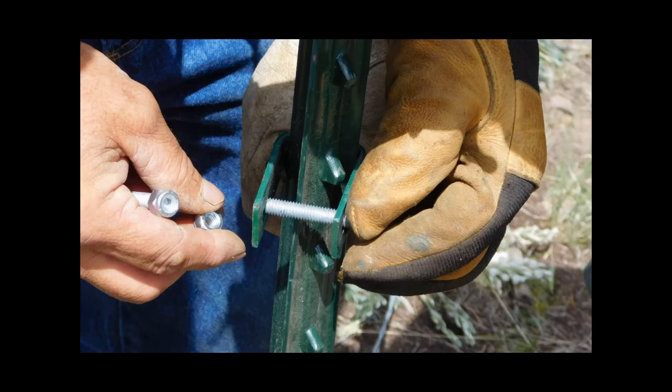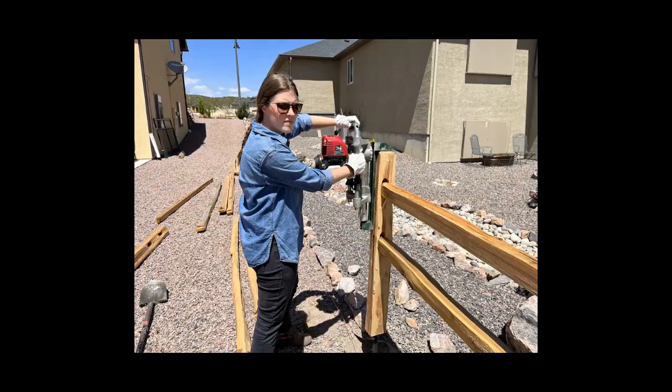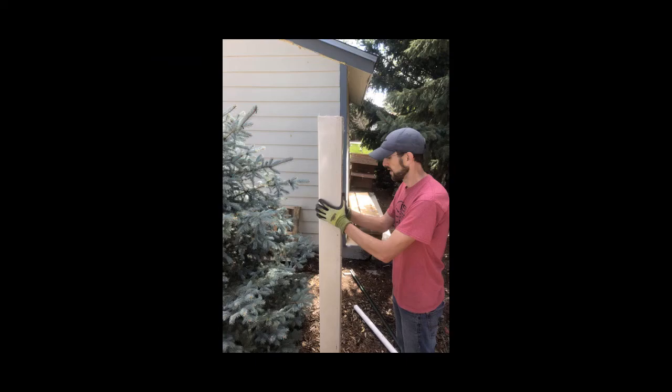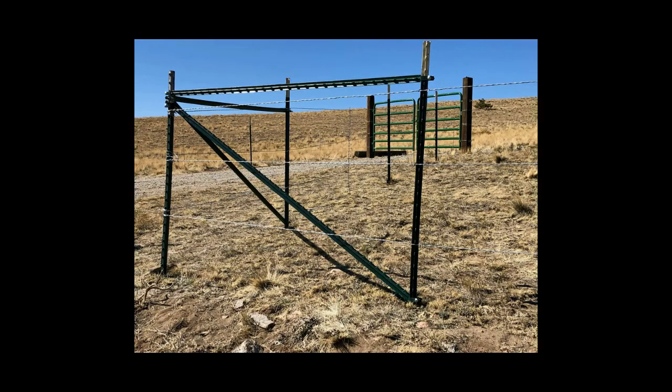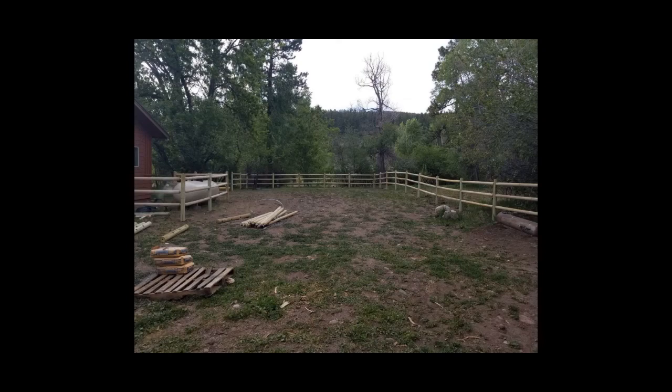With our patented attachment designs and our proven installation methods, along with the advent of the affordable gas-powered post-pounders and pneumatic post-pounders that are out there, we can help you solve just about every challenge that you can come across with whatever type of fence you're trying to build. We can help you build your own very professional fence.